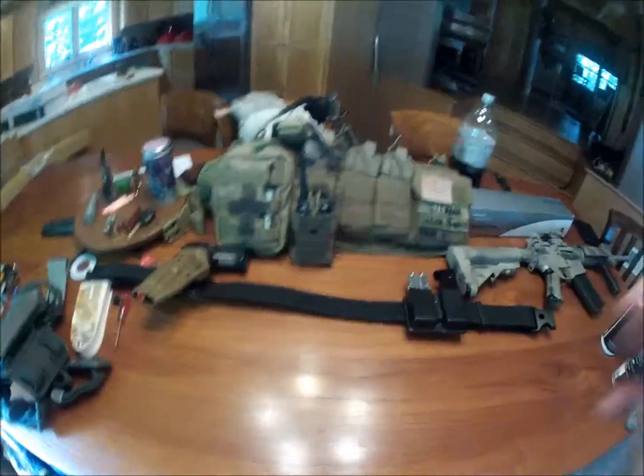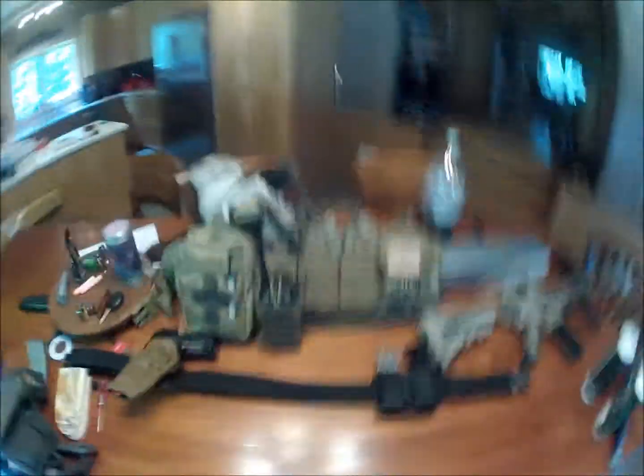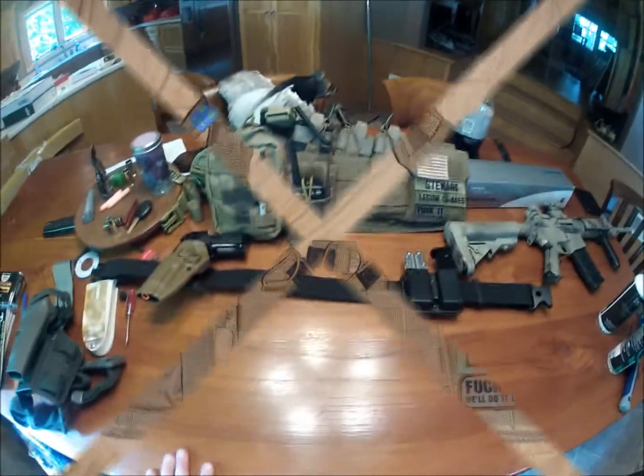Sorry for the clutter on my table — I just wanted to make a quick video. Thanks for watching, guys.